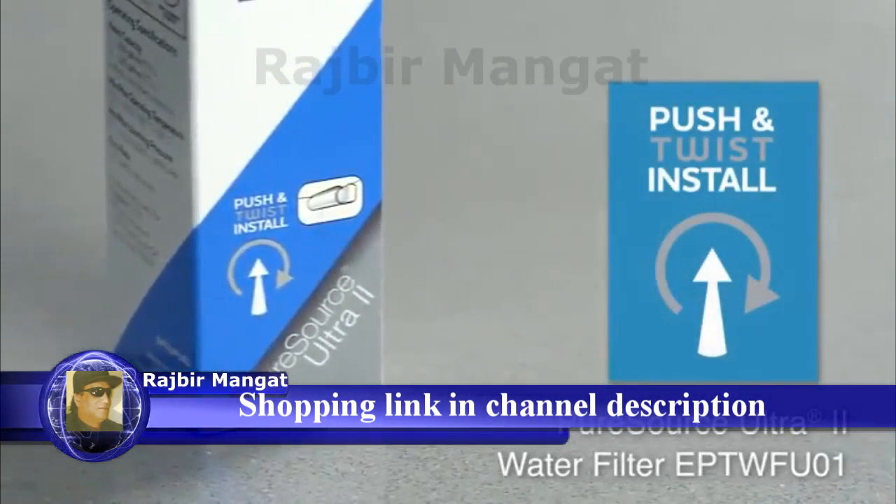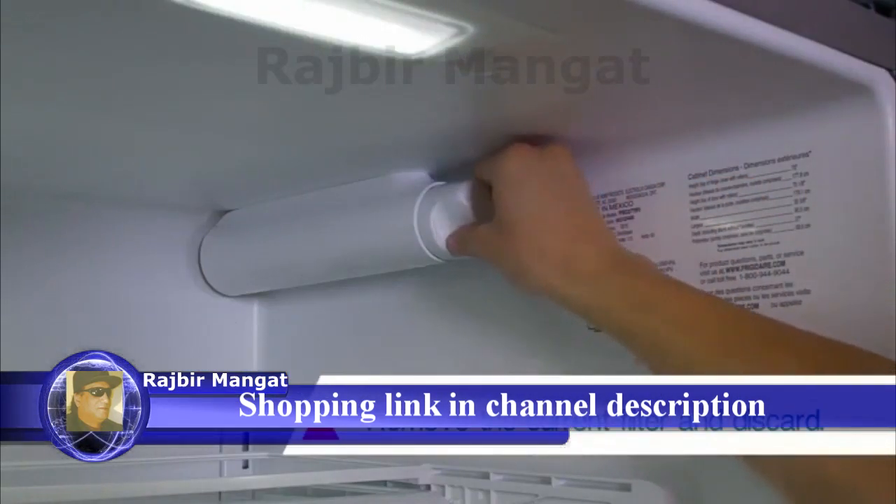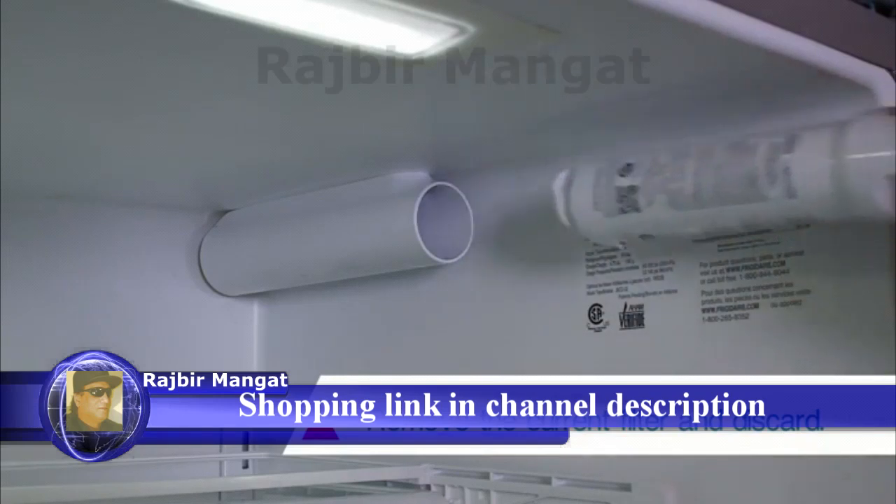This video demonstrates how to install a new PureSource Ultra 2 push twist water filter. First, remove the current filter and throw it away.